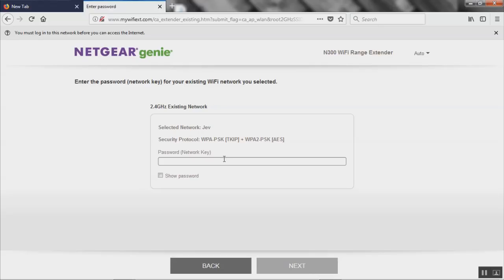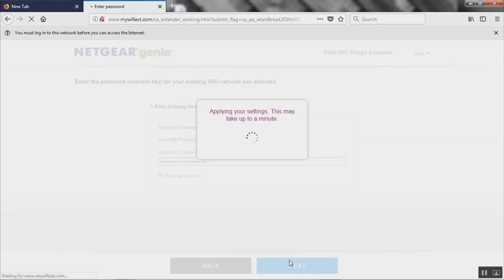Now it's gonna take you to a page where if you're trying to connect your Wi-Fi extender to any internet connection — whether it has a password or not — you might need to know that password. For our home internet we have a password, a network key, that I've set up. I'm gonna put that in and click next, and this will allow the Netgear N300 to connect to our internet and router.